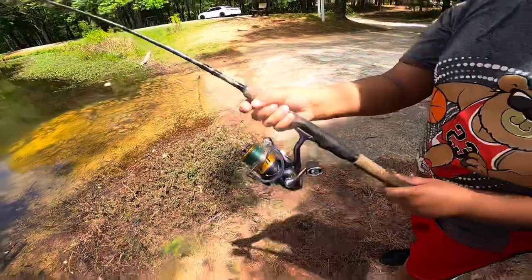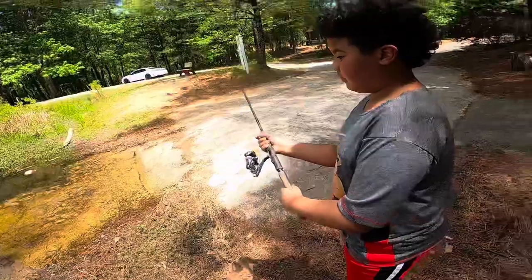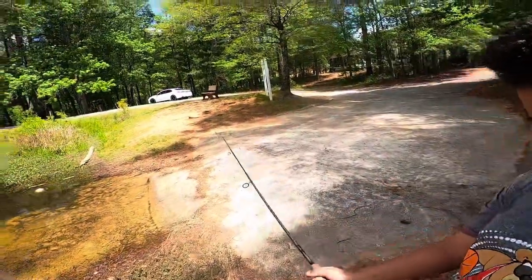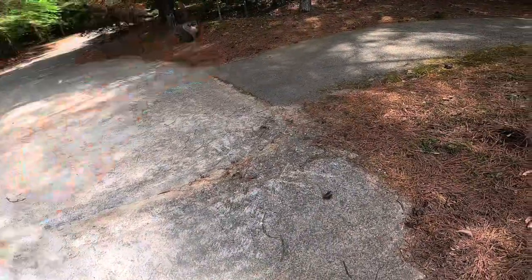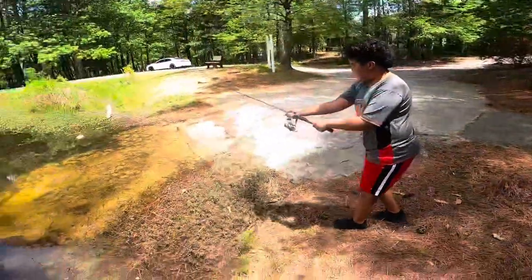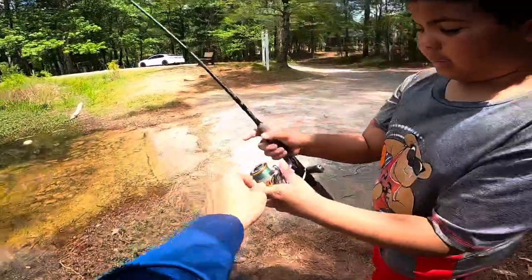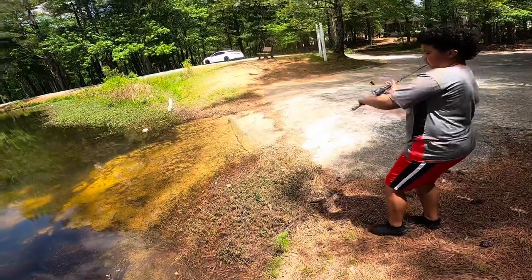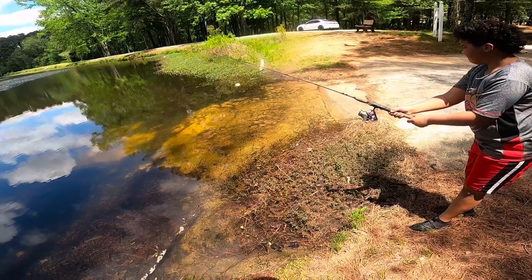Just like that - open up the bail, always just flip it over and release right when you're about to throw, at the cherry spot. Make sure it's not hung up on the tip. Don't hesitate, just do it. Flip the bail back over - this piece right here is called the bail.